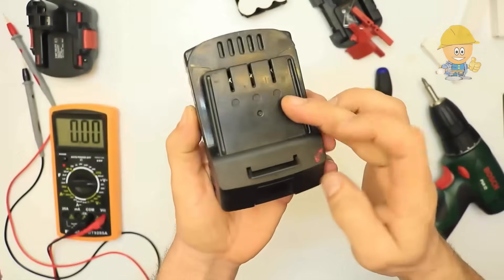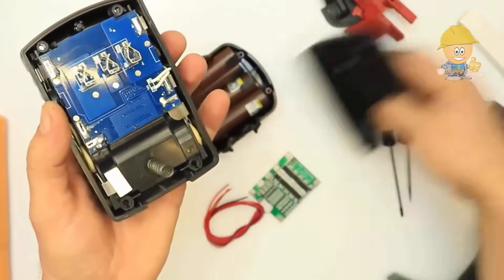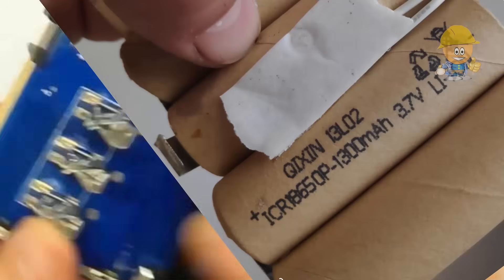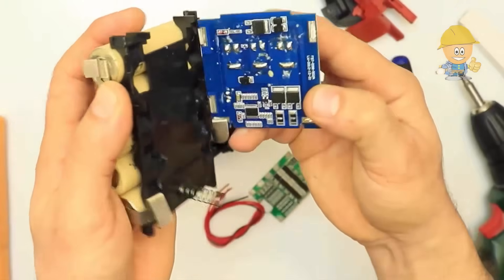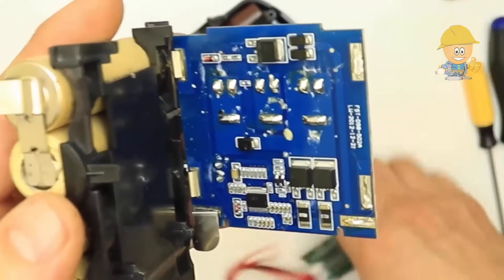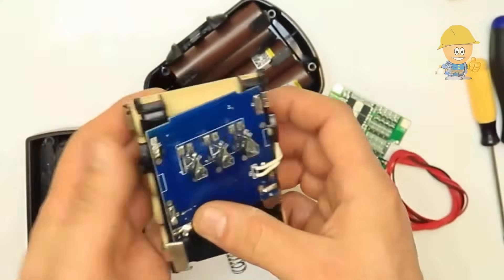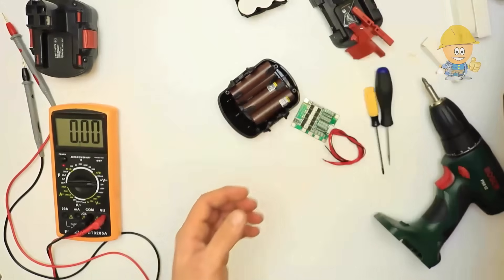I'll show you what's inside a lithium-ion battery from a well-known name brand drill. It also has a protection module, and the lithium-ion cells have a capacity of 1.3 ampere-hour.